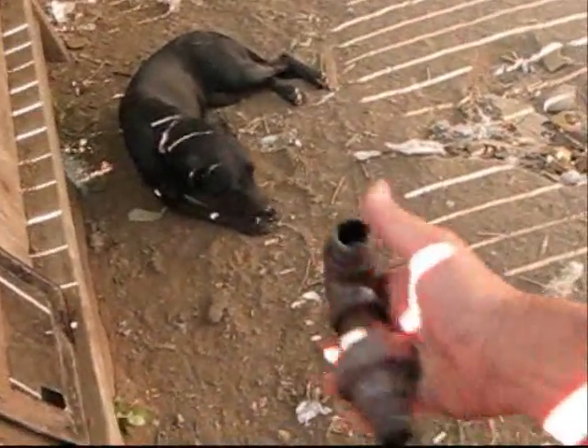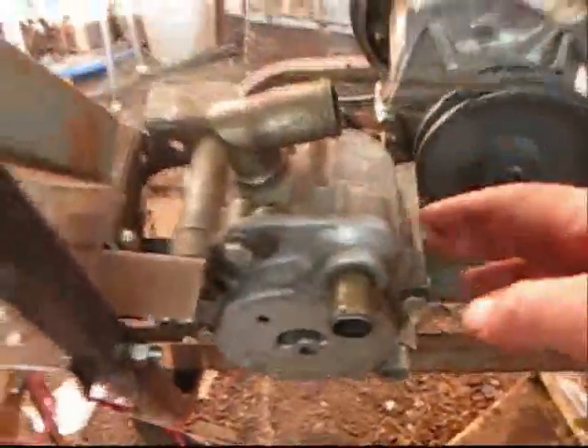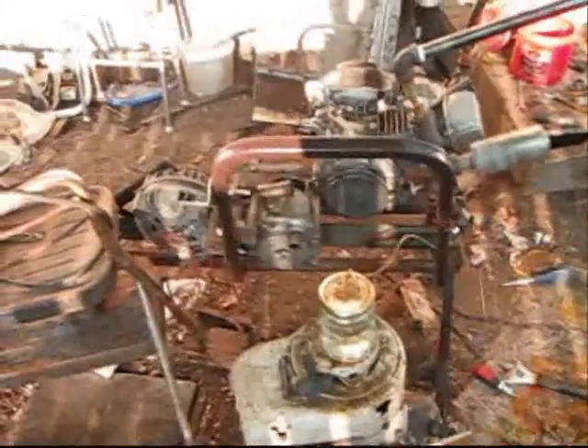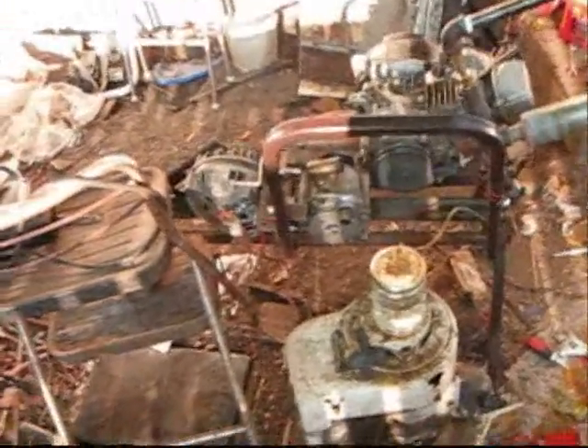This right here broke on me — had the old flange bolted on there right there, and it broke, so I had to jury-rig a half inch. This right here is my fog pop — that's my fog pop I'm going to hook up and probably pull on it, maybe for an auxiliary fuel source or something like that.